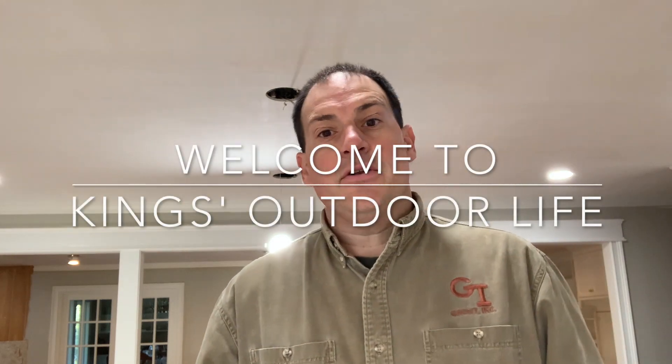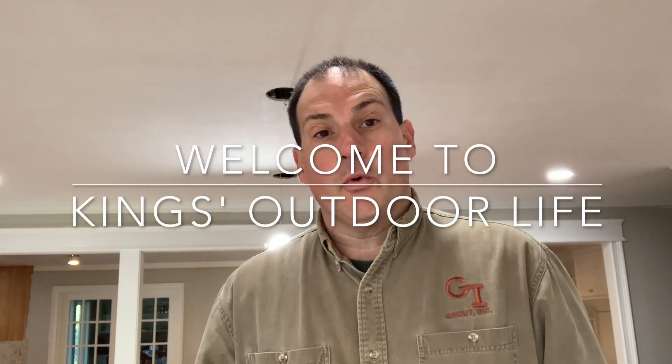Hey guys, welcome back to King's Outdoor Life. We are indoors today, as you can see behind me. We are in the house remodel today. I've been promising everybody locally here. I know people all over the country and several countries — believe it or not, when I look at my YouTube analytics, people all over the world watch these videos. Crazy. I don't get it. But anyway, thank you for watching.